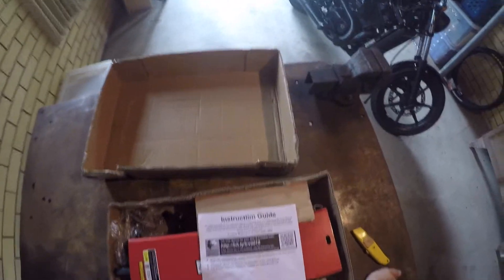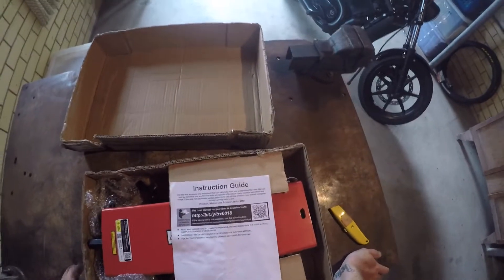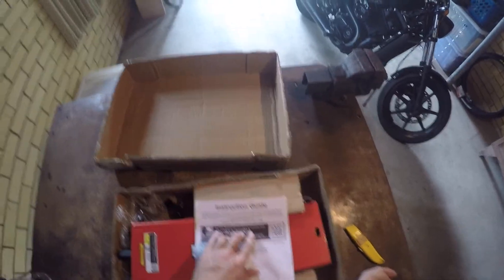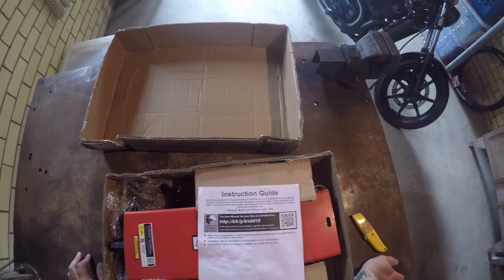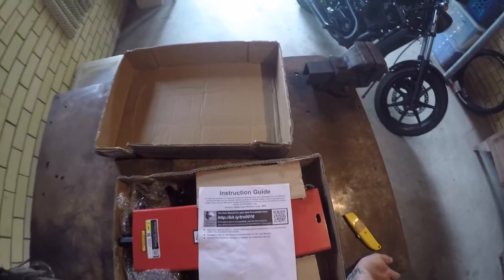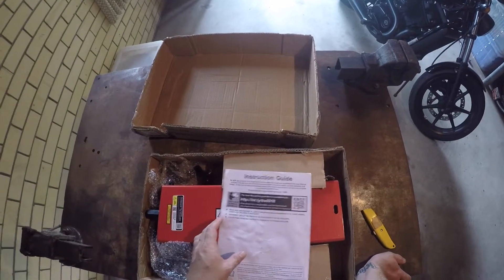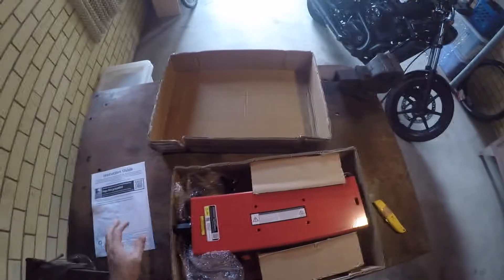So there's your instruction guide: 'As with any product it is important that you carefully read and understand the user manual and be sure that you are familiar with all aspects of product safety, correct operation and usage. If you are not absolutely certain about safe use of this product you should complete formal training before use.' So I'm guessing there's another manual in here that shows me all this stuff.